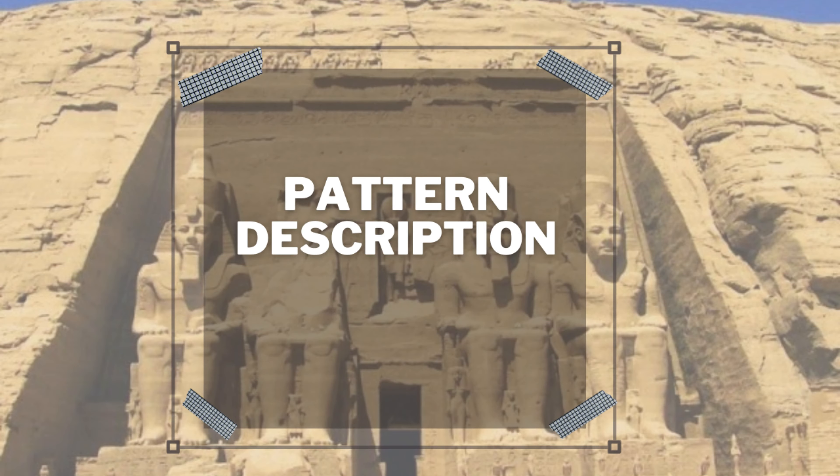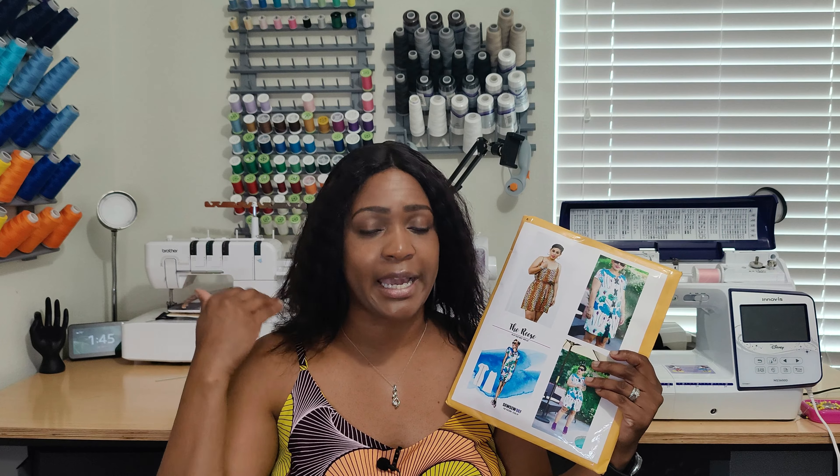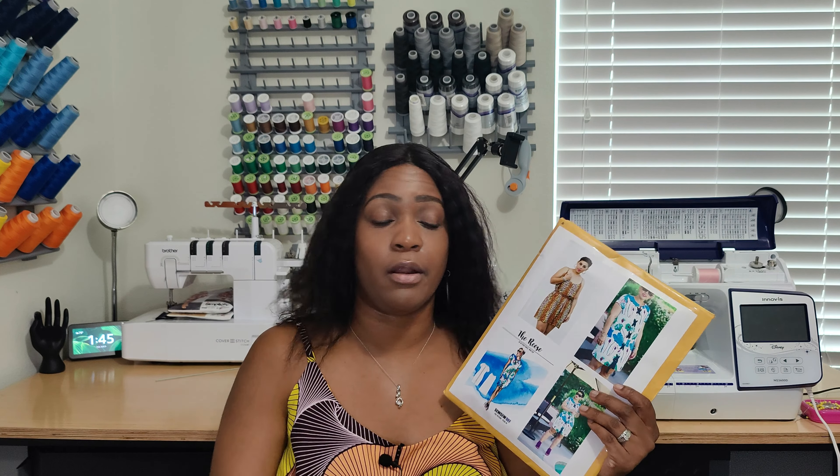Today we're doing this pattern review, so let's get right into it starting with the pattern description. This pattern is a camisole — it's like a slip. For the Recy PDF pattern I did the actual slip, the one that Mimi G is wearing. I added some extra details which I'll get into during the modification section. It's just a camisole and a slip; you can do the dress if you choose to.